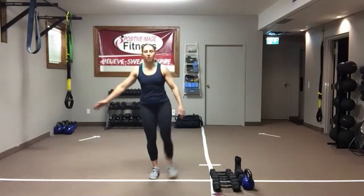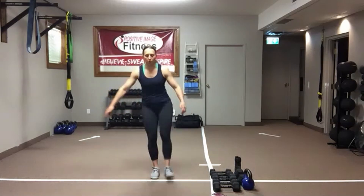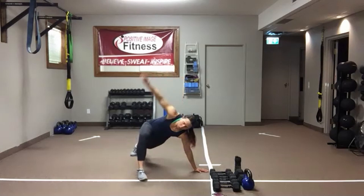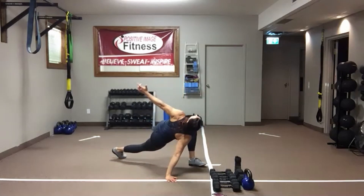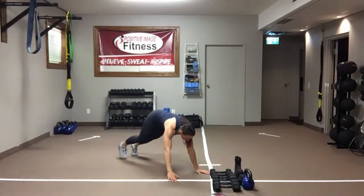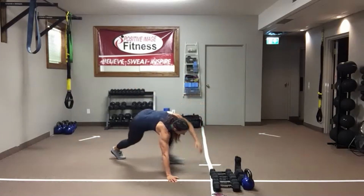High plank, push-up position — hands and toes. We're going to go into a spider plank with a rotation. Take one foot, step it nice and wide to the same hand, open up towards your ceiling, then set that foot back. Same thing on the other side. Take an extra second or two to really get into that hip, chest, and shoulder. We're going to do 10 total — 5 on the left, 5 on the right.